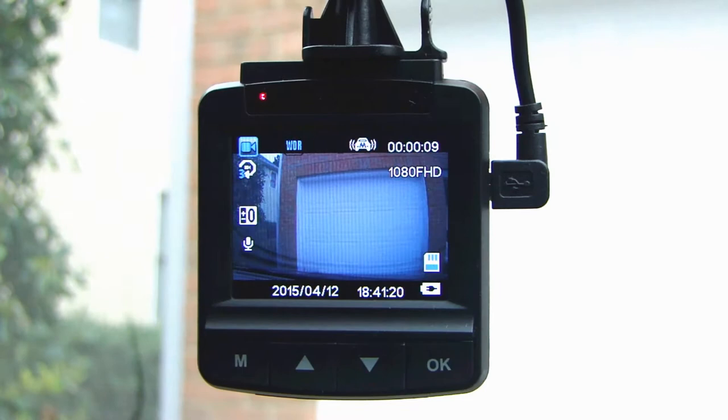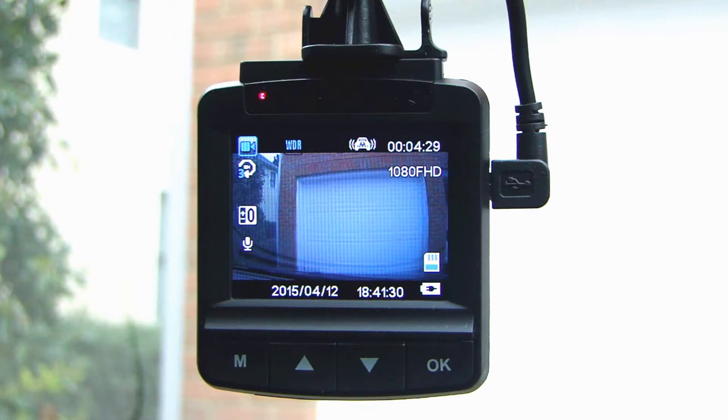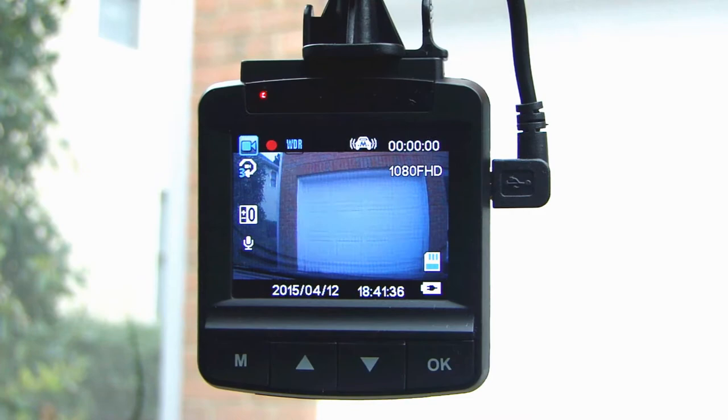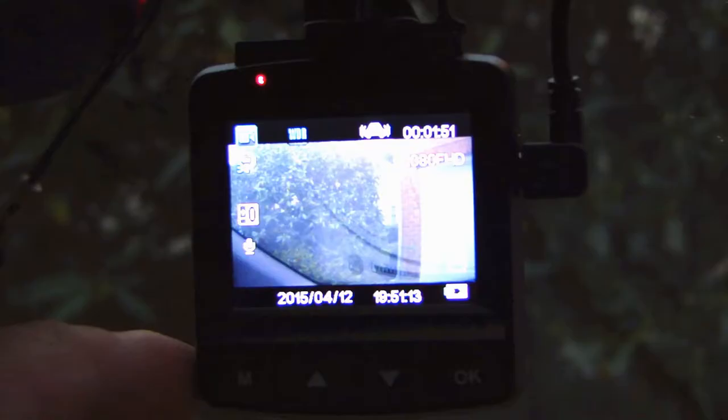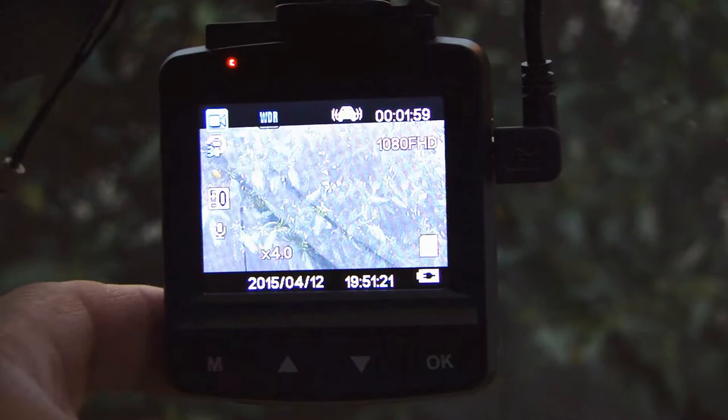If you want to stop the recording, all you have to do is press OK and the recording will stop. Every time you start your car the recording will start automatically. Press the OK button again to start recording again. While in video recording mode, pressing the up arrow key allows you to zoom in on what's being recorded, all the way to 4x, and the down arrow key will zoom back out.